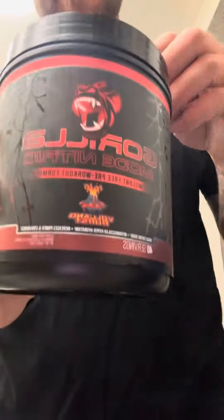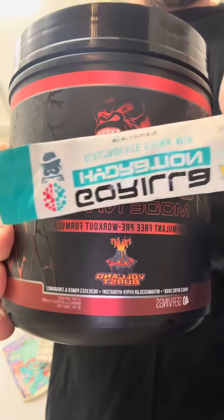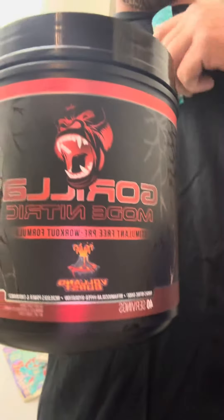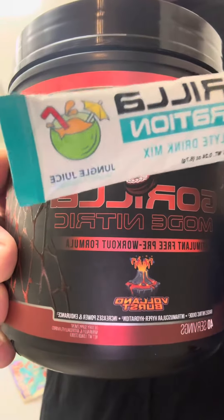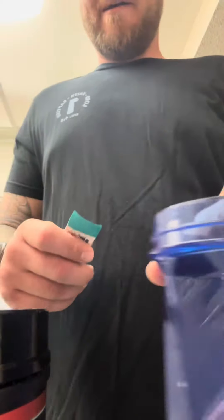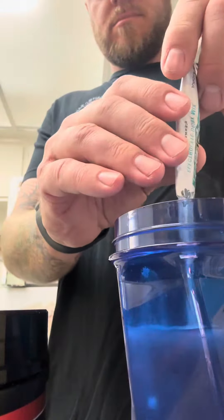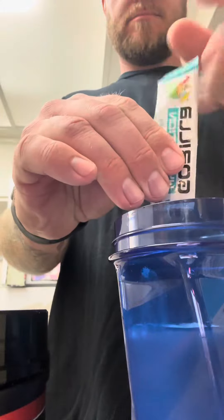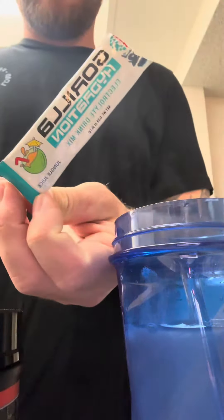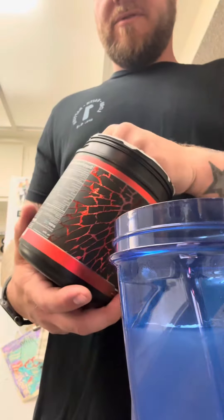Today we're going to mix Gorilla Mode Nitric with Gorilla Hydration, Jungle Juice, and Volcano. They do have this flavor in Gorilla Mode if you wanted to do that.